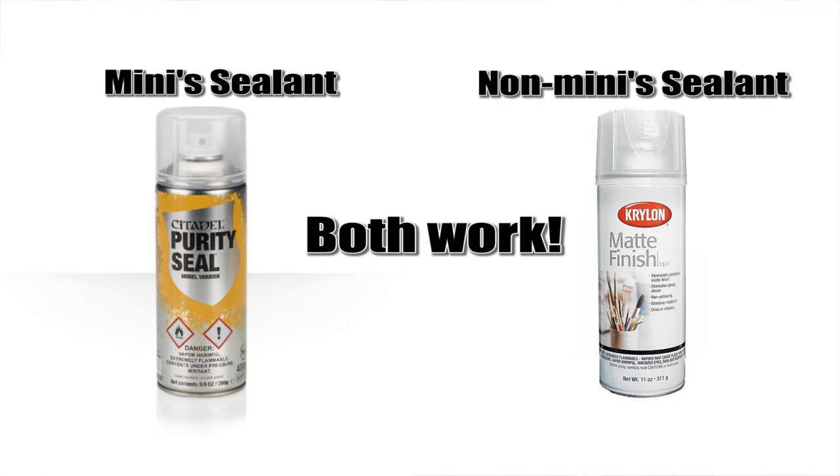In addition to a spray primer, I recommend that you get a spray sealant. This is something you do once you've finished painting your minis. Sealant adds a protective coat around your miniatures, making it less likely that the paint will chip or flake off, so you can be a little rougher and less careful with your figures in storage and in play. I prefer a matte sealant so it doesn't add extra gloss, but if you prefer satin or a gloss finish, that's totally up to you.